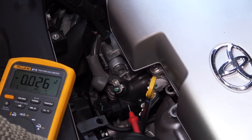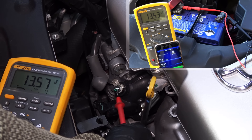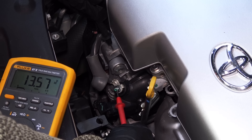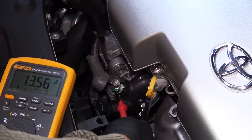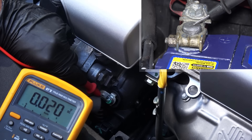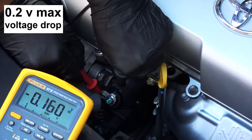Connect the multimeter directly to the alternator and compare this reading against the previous reading on the battery. If you see more than 0.5 volts difference, you have voltage drop between the battery and the alternator and need to find where the drop is. To check the positive side, connect the red lead to the B-post and the black lead to the positive battery post — the reading should be less than 0.2 volts, and I only have a few millivolts.